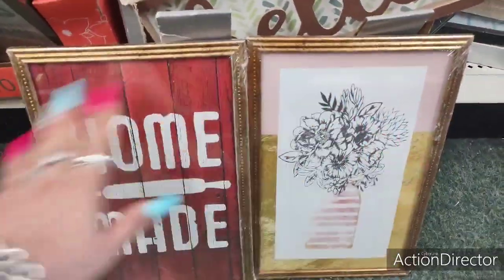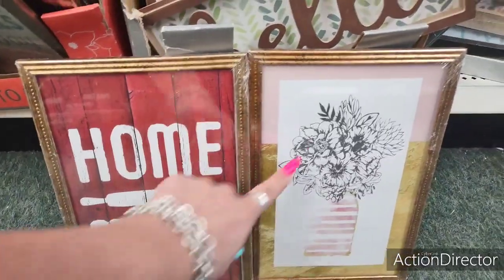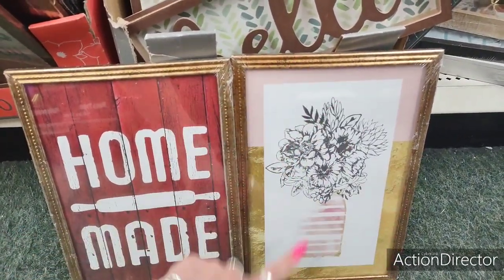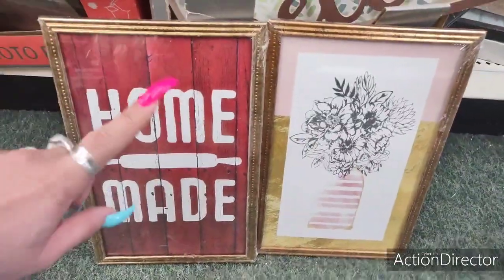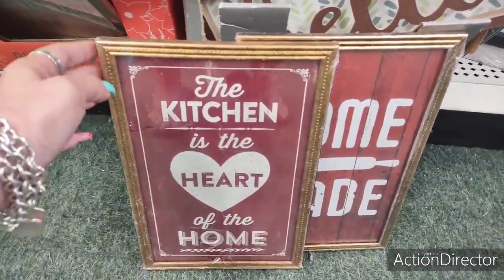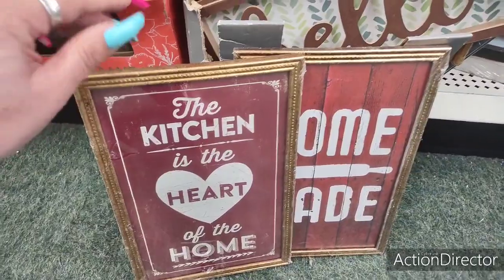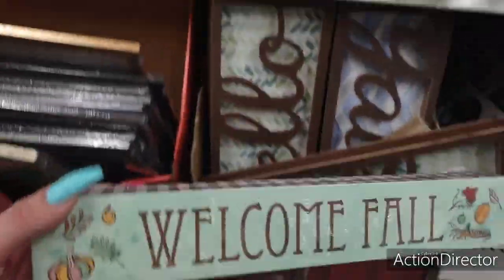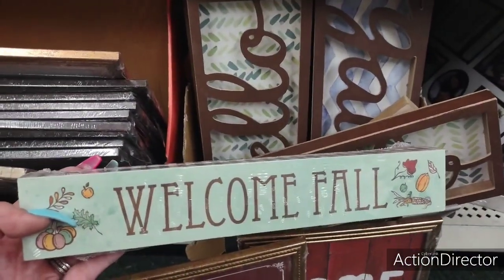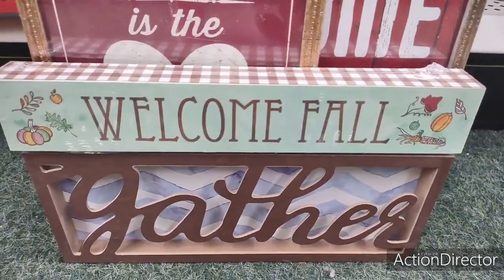I like these two framed prints — I've changed out the frames before without issues. This one is cute with a gold or black frame. 'The kitchen is the heart of the home' goes really well with the 'Homemade' sign. I might already have this sign from last year, but 'Welcome Fall' and 'Gather' or even the 'Family' laser cut word would look nice together too.